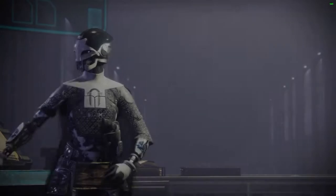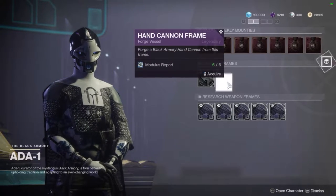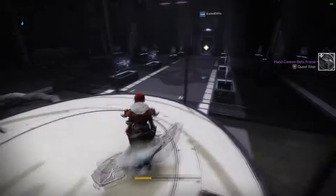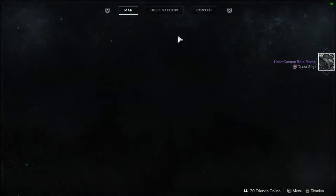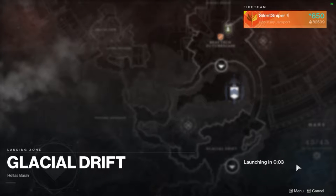You're going to talk to Ada and she's going to have your frame - pick up hand cannon frame for six modulus reports - and immediately you're going to want to load up the map, go to Mars, load into Glacial Drift, and this is where you're going to be doing everything all the way up until you're completed with the frame.